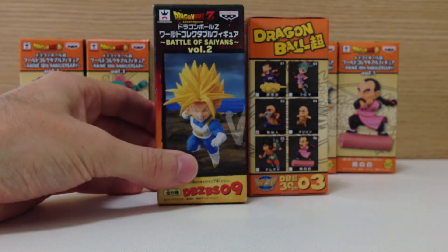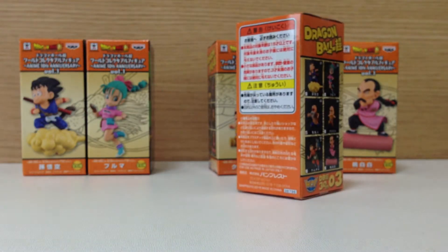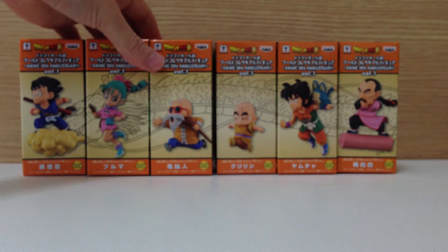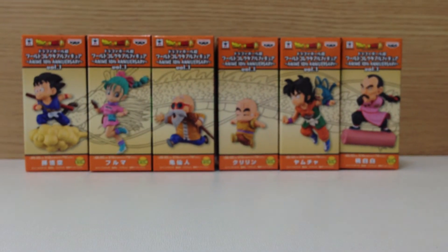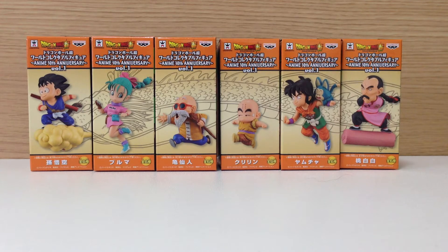This is one of the newer WCF lines, and there's literally been hundreds of WCF figures, but this one is for the 30th anniversary. There are going to be six sets, each of six figures, and this is series one. It is also the only series which is dedicated to the original Dragon Ball series.